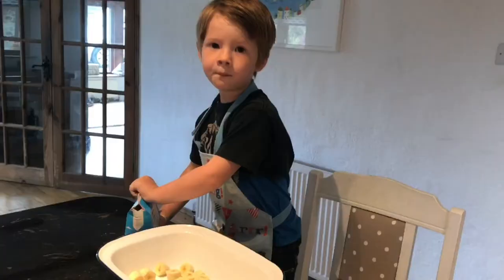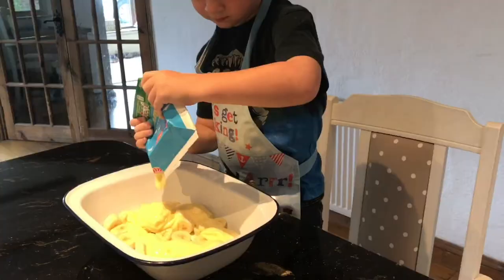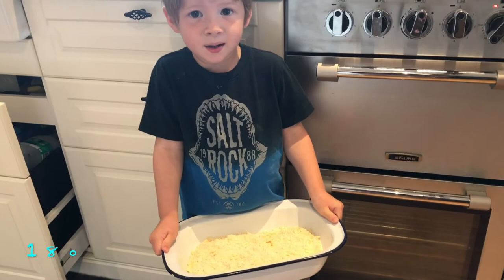Pour the custard over the bananas. Sprinkle your crumble mixture on top. And then pop it in the oven.